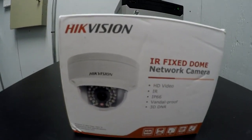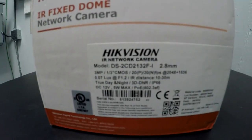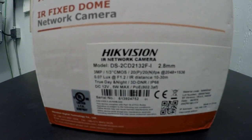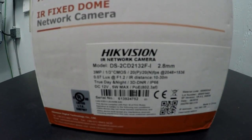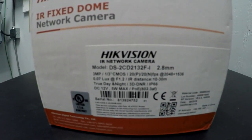This is what the camera looks like with just the box. This is a DS-2CD2132F-I with a 2.8 millimeter lens.